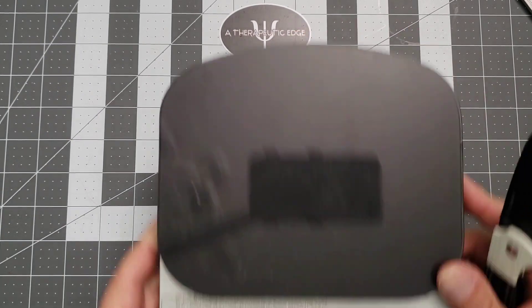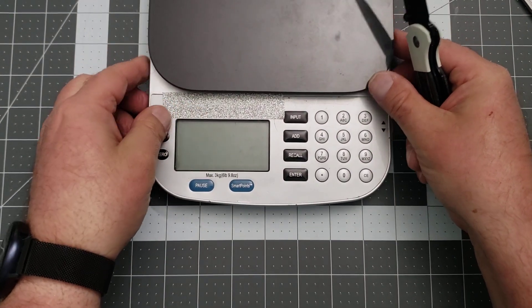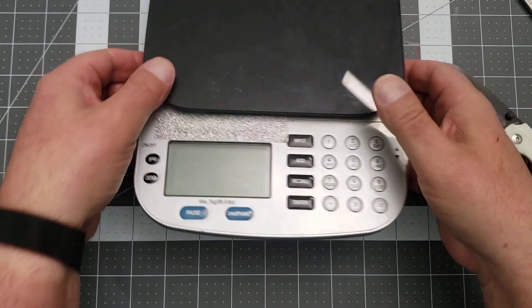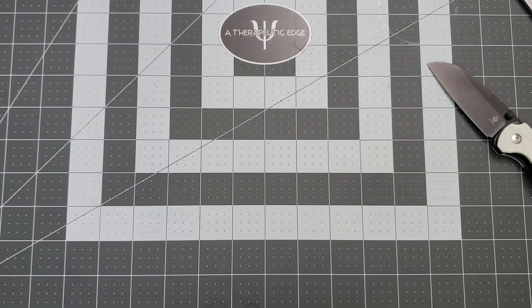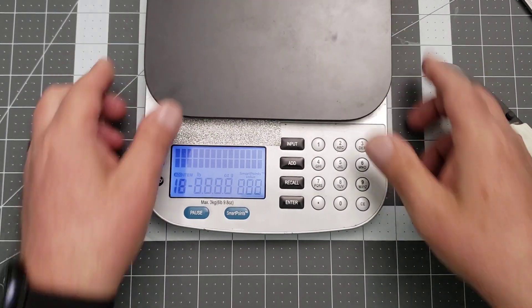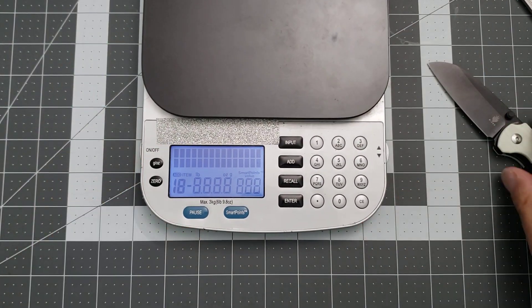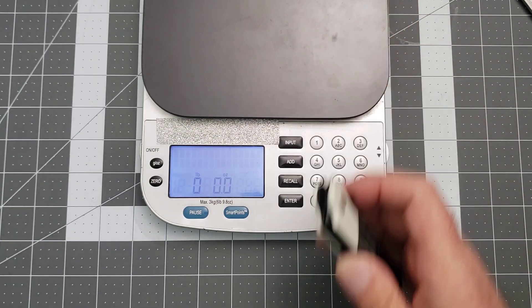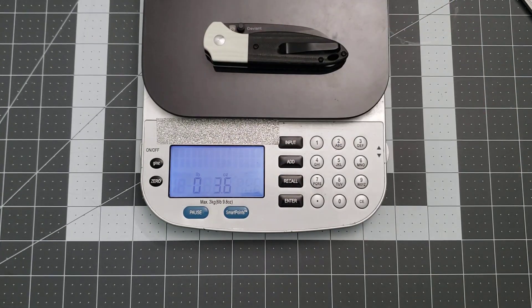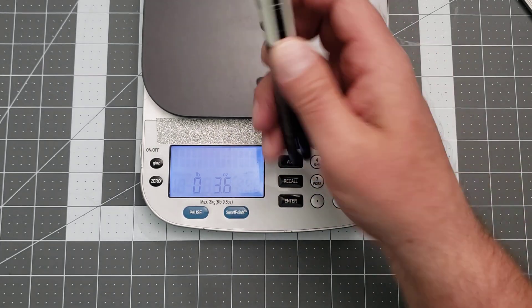Let's go ahead and weigh it. It is 3.6 ounces — so we're a little bit over the ounce-per-inch mark, which is sort of the gold standard in EDC. But still, 3.6 ounces is nothing really.